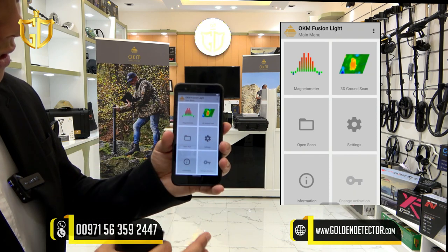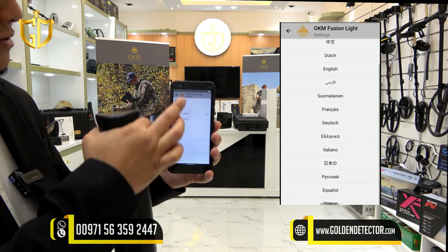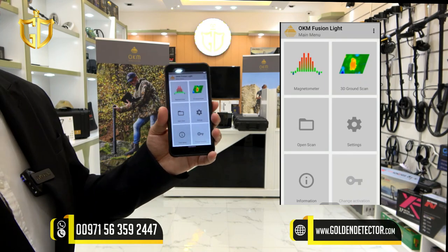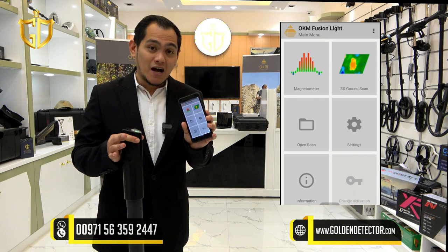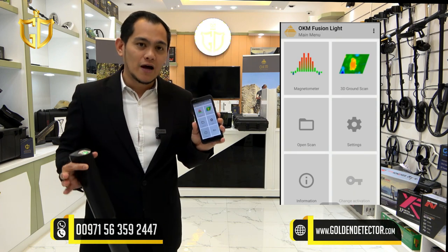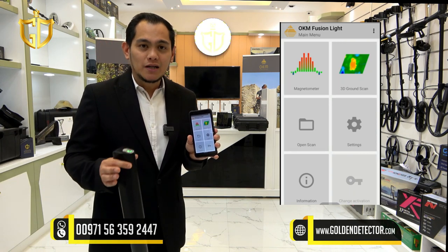In the settings, there are several languages available — you can choose whichever language you prefer. There is also font size, scan vibration, and color themes. The magnetometer is used for removing unwanted metal or trash iron. Before using the 3D ground scan, you should use the magnetometer to remove unwanted metal, so that the 3D ground scan will scan the area properly and accurately.